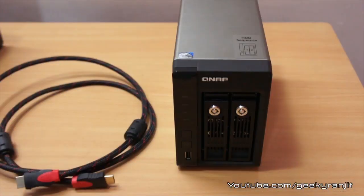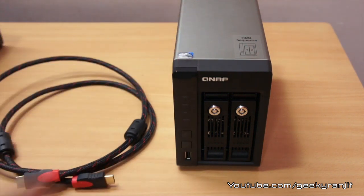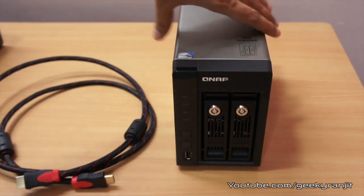I would even say it can replace a home theater PC because it also has a full-fledged web browser. Let's have a closer look. Before I show you HD Station, let me show you the things you need. First, you need a QNAP NAS that is compatible with HD Station.